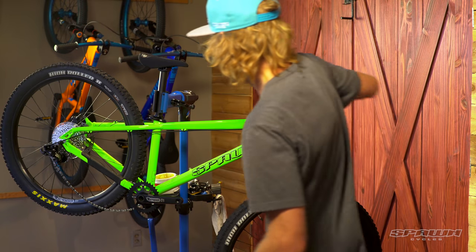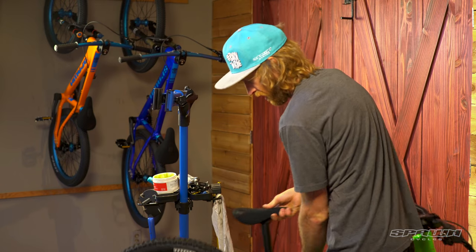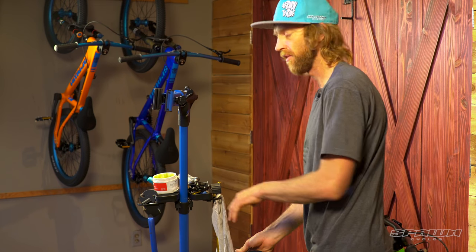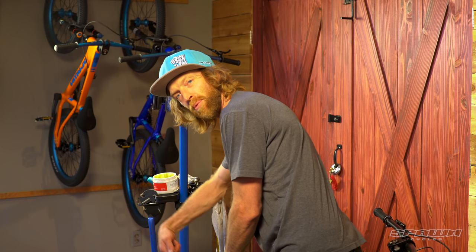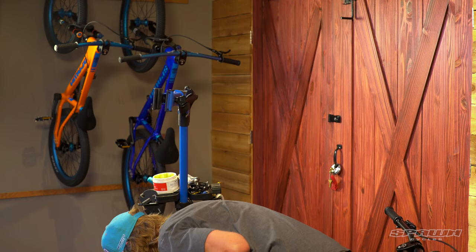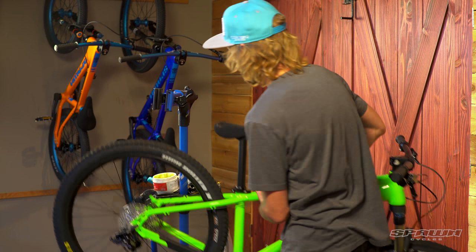What I like to do here is drop the bike down to the ground and let the weight of the bike settle that rear wheel quick release into the frame. I'll put my weight on the bike, open the quick release, let it settle into place and close it again. That way we know everything's nice and lined up for the brake.